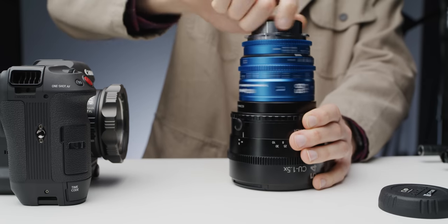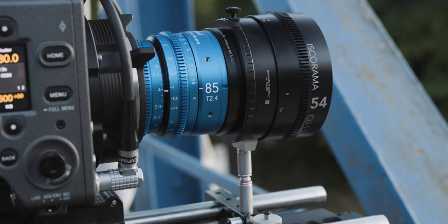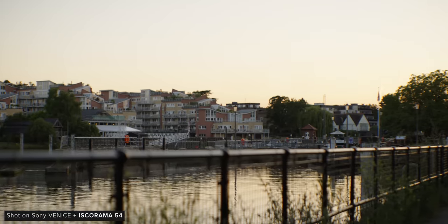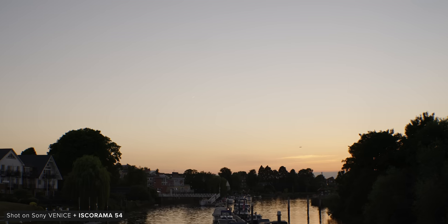Of course you can get other available anamorphic adapters and attach them onto a taken lens, but the Isco for All is aimed at being more readily available and will come with fewer headaches than the traditional DIY anamorphic route, which again helps justify its price.